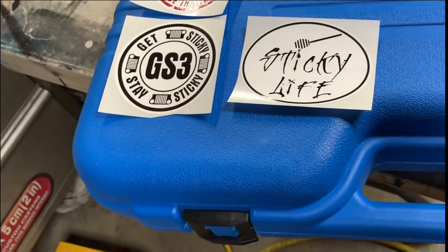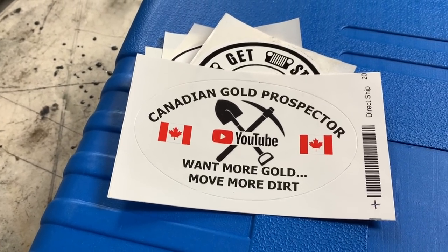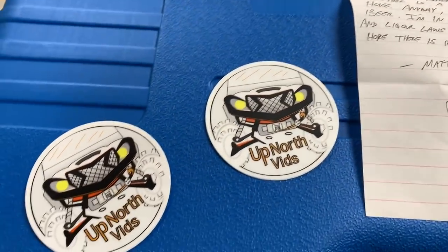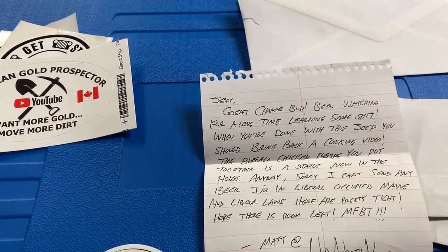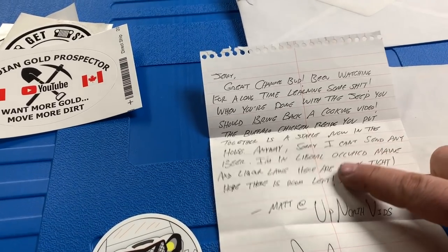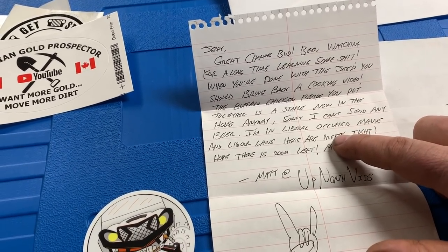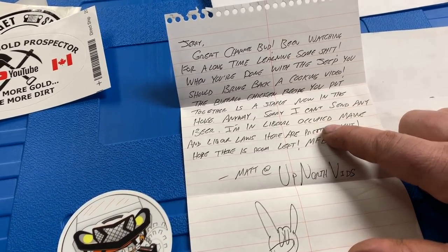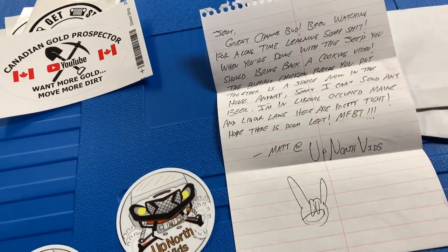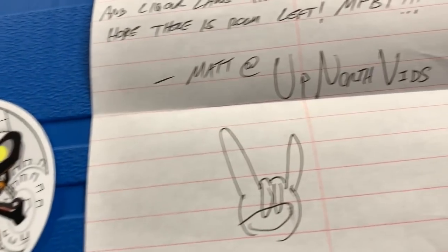The first one is an Instagrammer by the name of Sticky Bandit. My buddy Kevin gave me a sticker too to add to my hood. Matt from Up North Vids sent me a couple stickers and a letter. Jerry Gray channel - been watching for a long time, learning some stuff. When you're done with the Jeep you should bring back a cooking video. The buffalo chicken recipe you put together is a staple now in the house. Sorry I can't send any beer - I'm in liberal occupied territory and liquor laws here are pretty tight. Hope there's room left - motherfucking beer time. Thank you, Matt from Up North Vids.